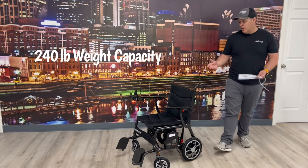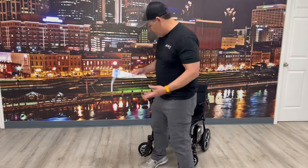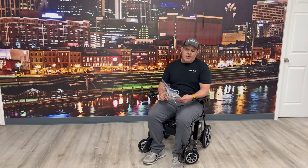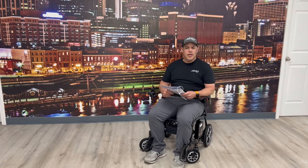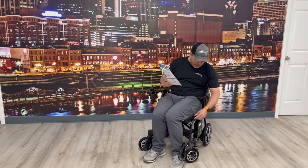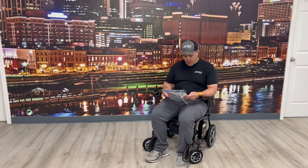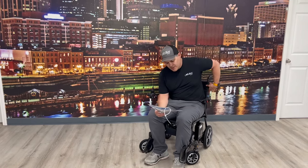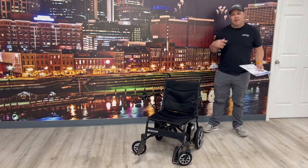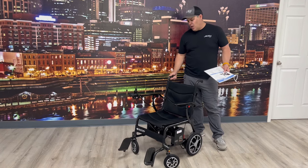Probably the biggest thing people need to know about this chair is it has a 240-pound weight capacity. I'm 5'8" and when I sit in it I've got plenty of room. I would say if you're over about 5'10", this chair may be a little small for you, but anyone 5'10" and under should be fine. The seat width is 16.5 inches, but the width between the arms is actually almost 18 inches. Seat back height is 15.7 inches. Maximum speed is right at 3 miles per hour — the average person walks about 2.2 — so it's fine to walk alongside people.